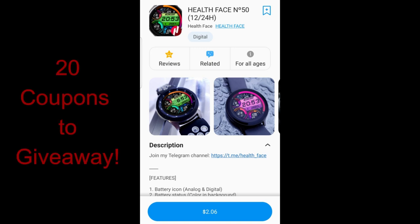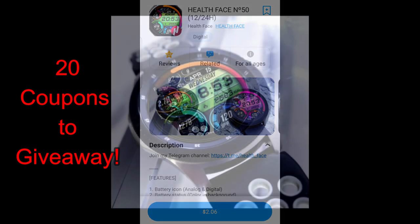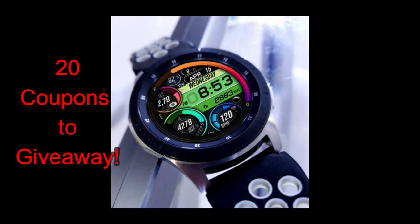Hey everyone, welcome back to the channel. I appreciate you guys tuning into this latest episode, and I also hope you're all doing well and starting to have some form of normalcy return to your lives after a few really crazy months. For today's show, I have another new design to show you and give away from our friend Pedro Machado.